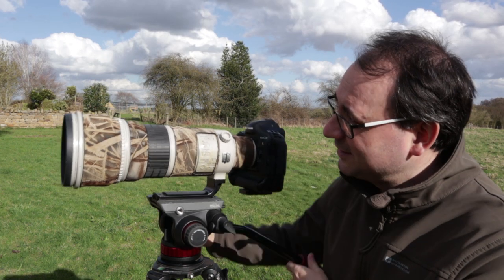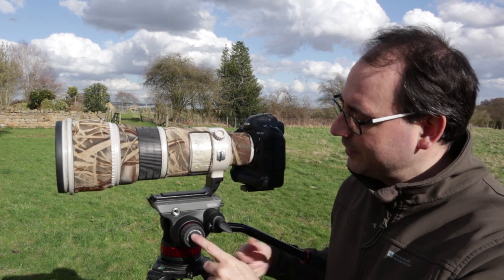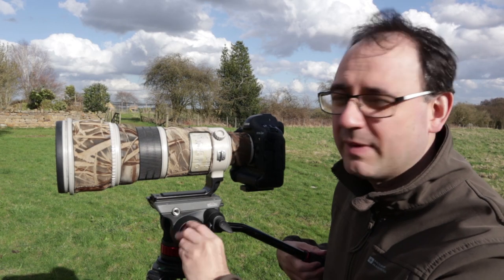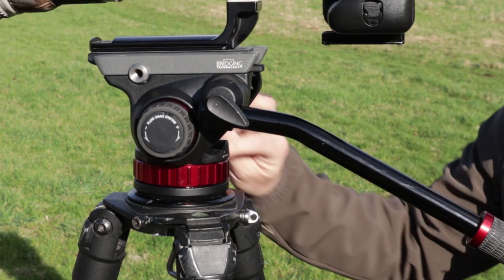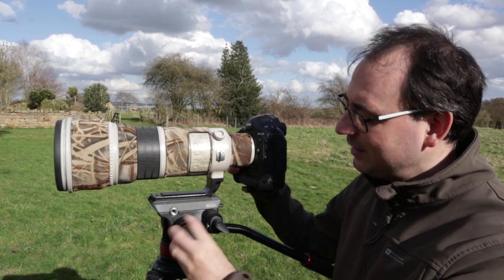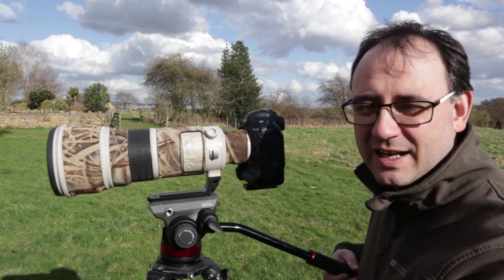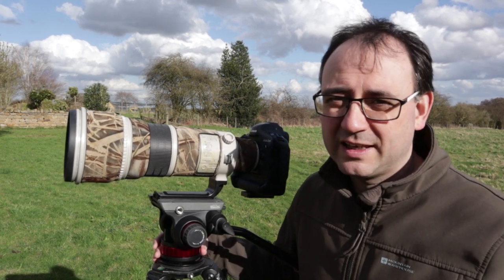For the tilt — which is up and down — we've got this knob on the left-hand side. We adjust that to control how much tension and drag we want. Go minus to give it a lot less tension and it's really, really loose. Tighten it up in the plus direction and it's moving smoothly but not as quickly. So you can adjust the tension on both pan and tilt to get exactly what you want.